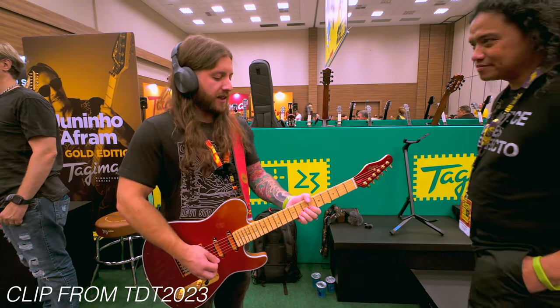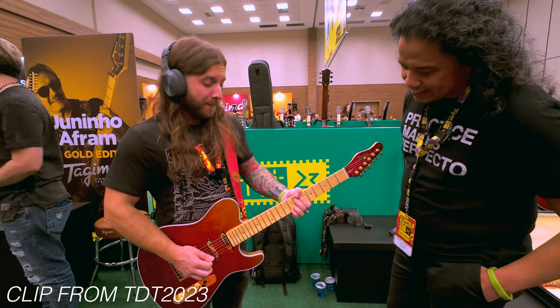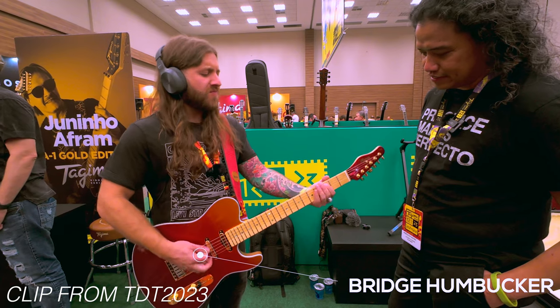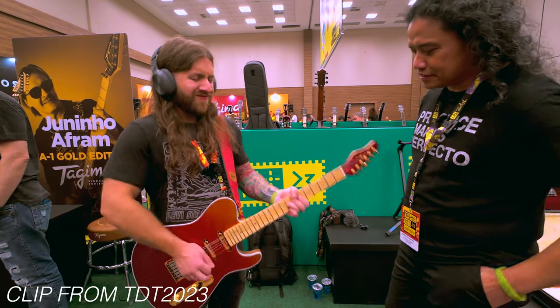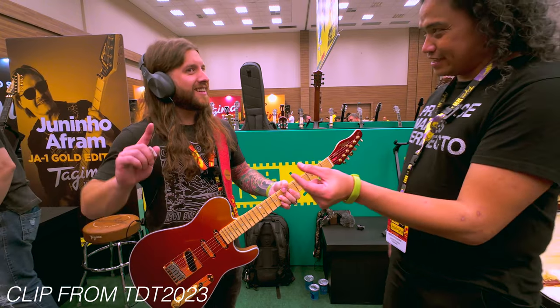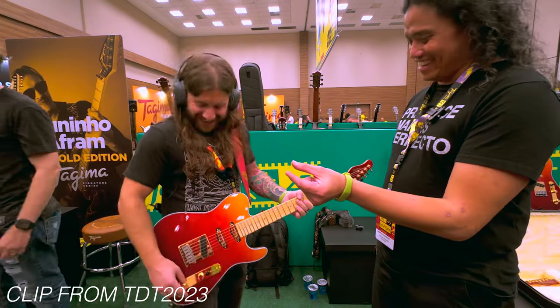This is extra cranky. And we get to the humbucker. And then pull — a lot of sustain. And we pull it.